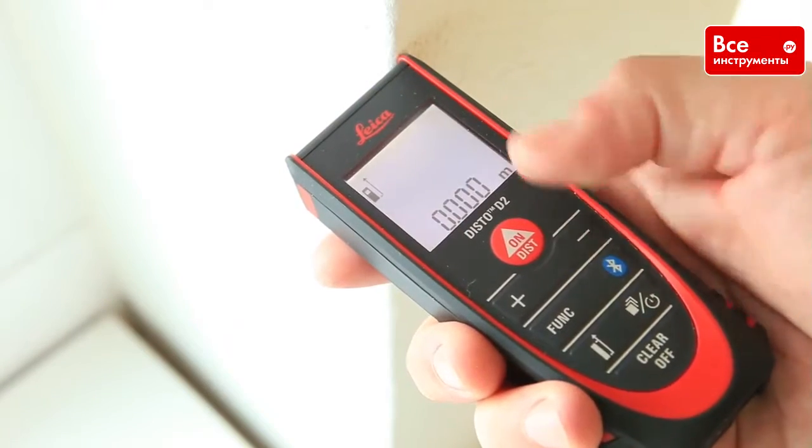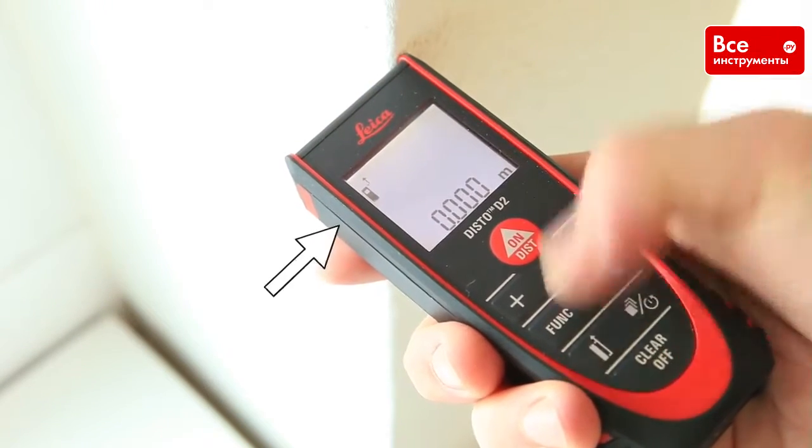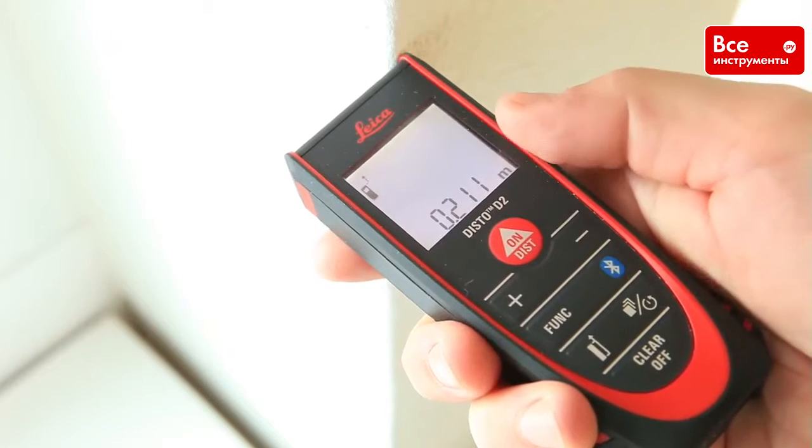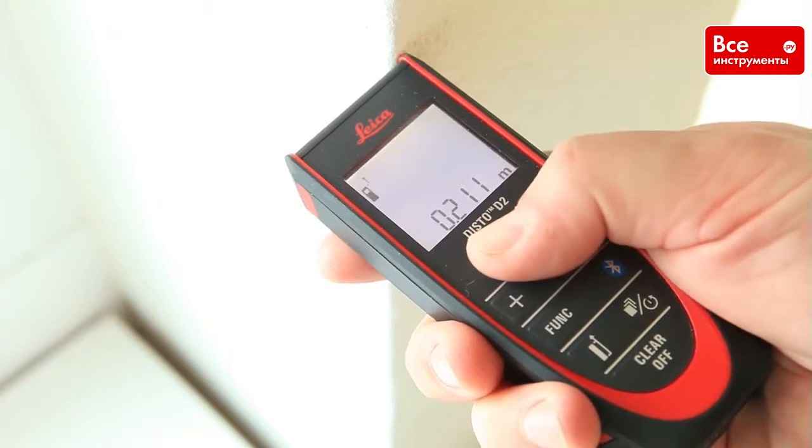The other way to adjust the measuring reference is to use the reference key. Press it once to take the next measurement from the front of the device. This can be useful if you have a very short distance to measure.